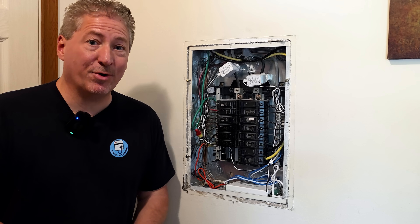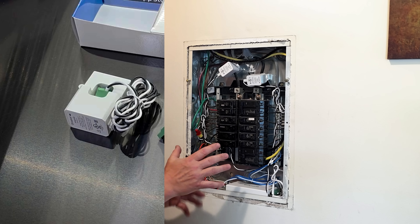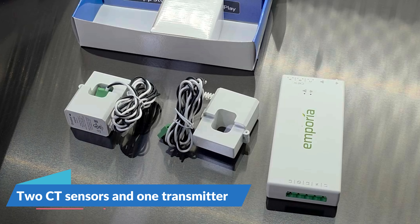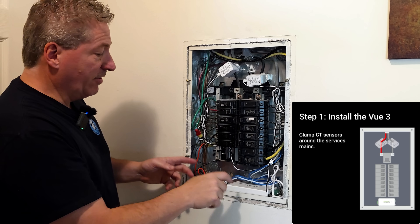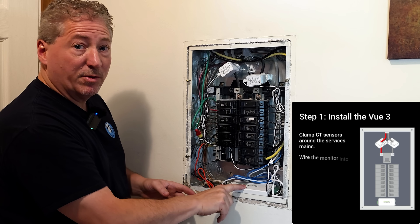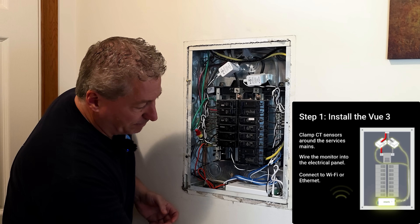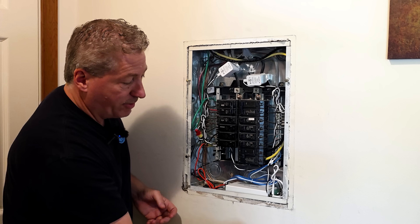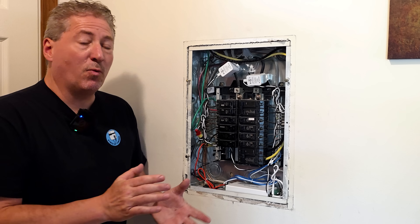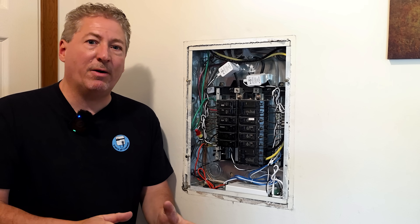We're about an hour into the installation now and Step 1 is complete — installing the Vue system in the service panel. You can see two CT sensors on the service mains connected to the transmitter. It has an antenna that's been dropped down behind the wall and connected to a wire that will connect to the Wi-Fi. It's also wired to the panel itself for power.